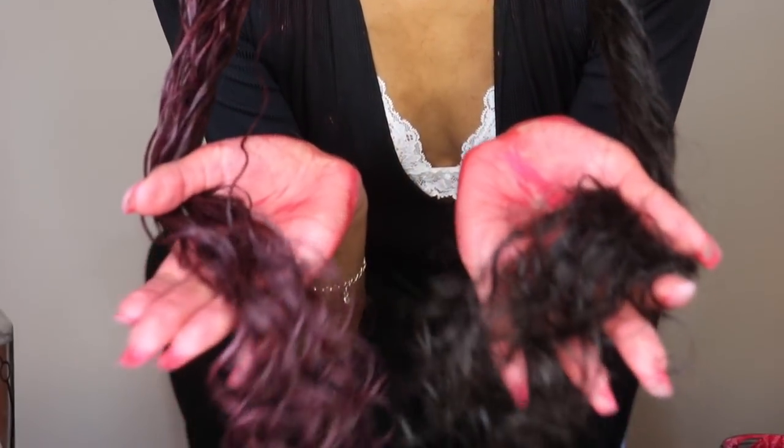So kids, if you want to pull a prank on your parents, just buy some of this! I've reached the top of my head now and I'm kind of dabbing it in to make sure it really gets into the roots so it doesn't look fake. This is my black hair, and this is the color after — I ended up with this purple, pinkish color after using a diffuser and letting it dry.